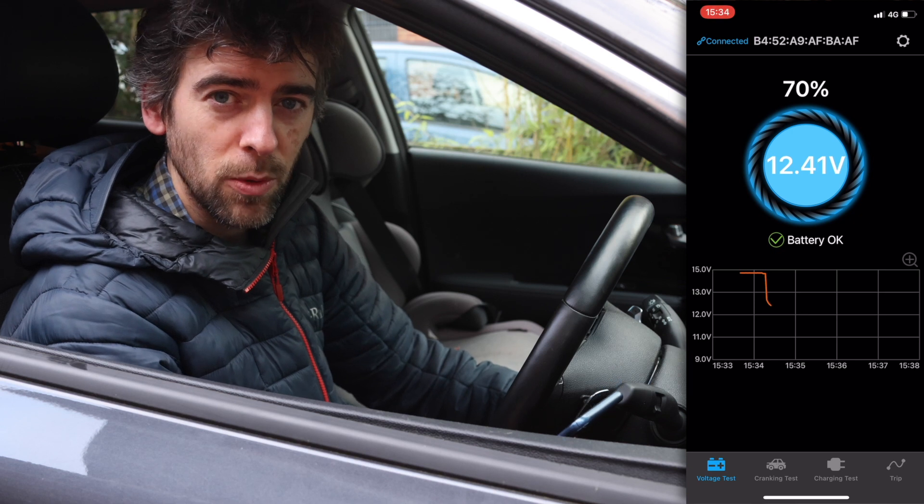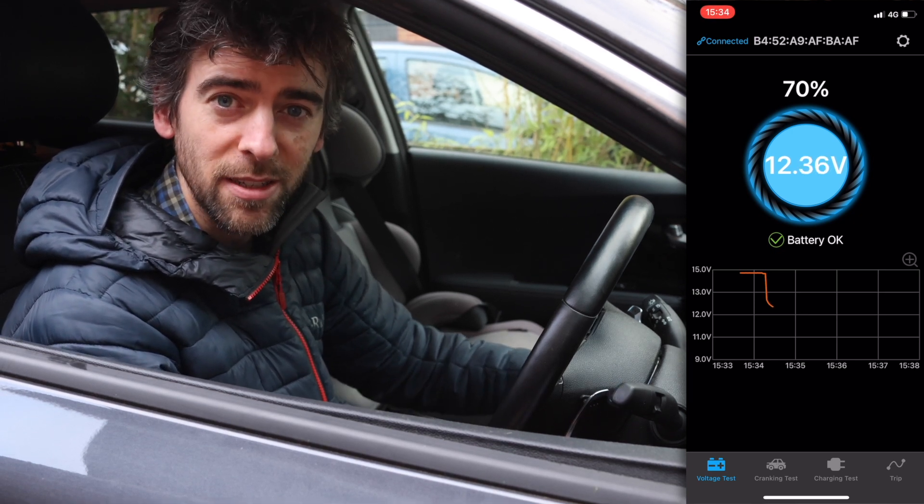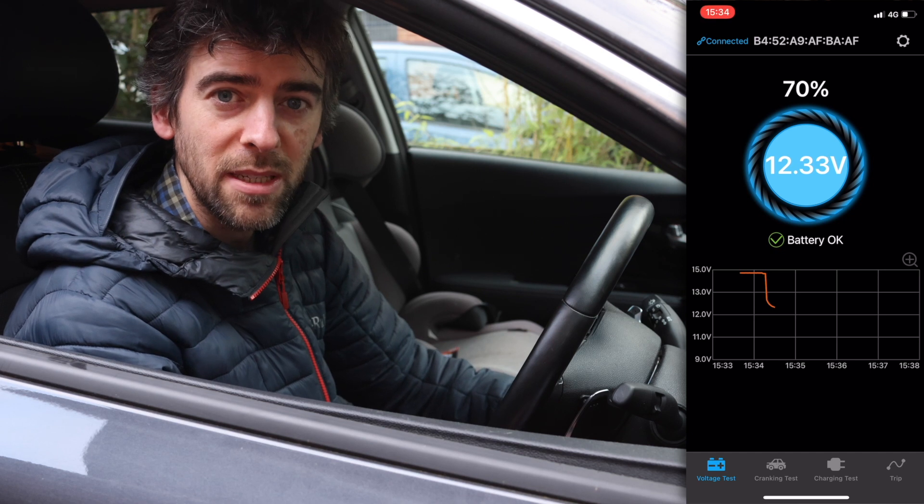And you can see the voltage has dropped quite low. So now I'm going to turn it on but not have my foot on the brake, so this is going to turn on the car but it's going to be using the 12 volt battery.